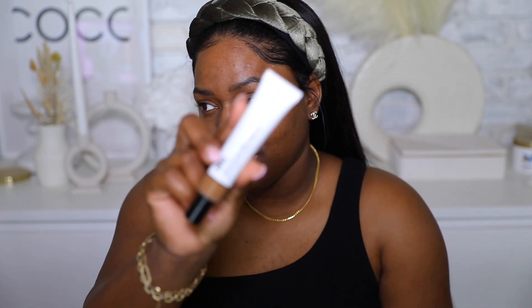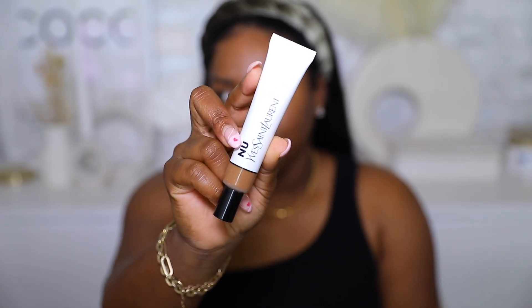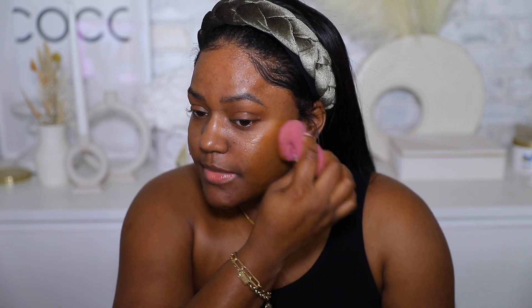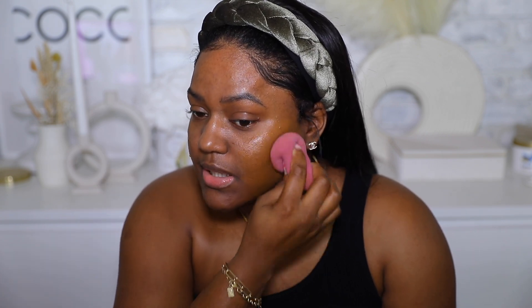For this look we are going for a very light base — like a tinted moisturizer. I'm gonna use one of my favorites: the YSL Bare Look Tint. I have it in number 18. It's actually one of my favorite tinted moisturizers I've picked up in the past year. I'm gonna go ahead and push this into my skin.